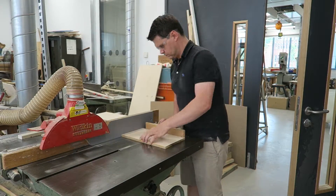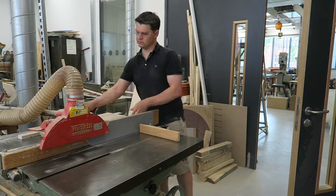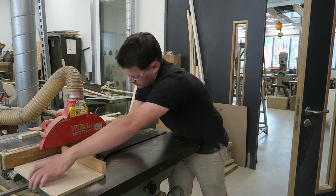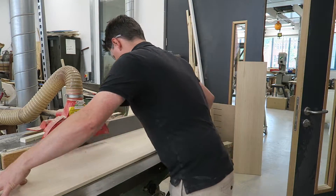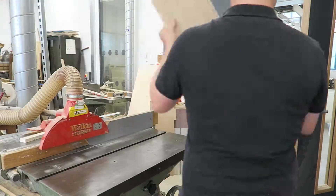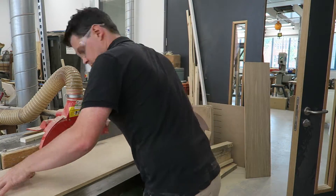This next video shows me using the circular saw without a guard — which is quite dangerous — to cut slots in the back of the dividers. These slots are what are going to house the plastic, which is what I'm going to backlight through with the LEDs. So in that first video of the cabinet where you saw the plastic backs, these are the slots that that's mounted into.